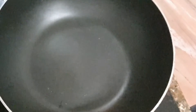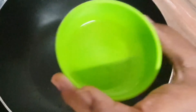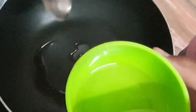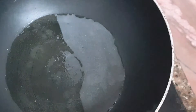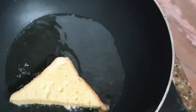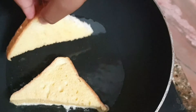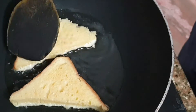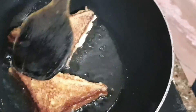Heat up 3 tbsp oil in a pan to fry the bread. Take the batter in the plate, dip the bread slices in the batter on both sides, and fry on high flame for 30 seconds each side until the color is golden and brownish.